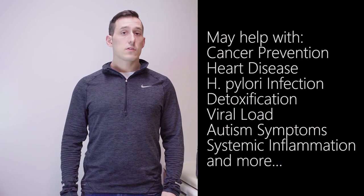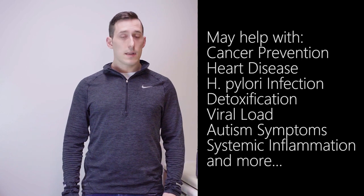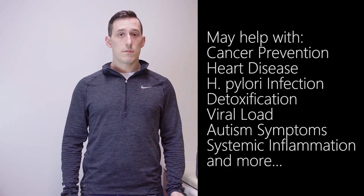Broccoli sprouts have a lot of benefits. I'm not going to go through all of them right now — Rhonda Patrick has a much better video on the topic and I will link that in the description below. Suffice it to say, it's the closest thing we have to a panacea that I've seen.